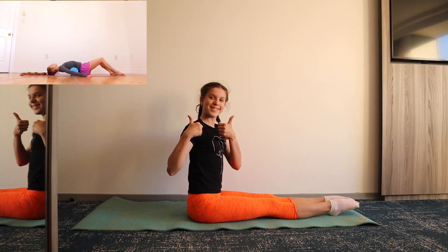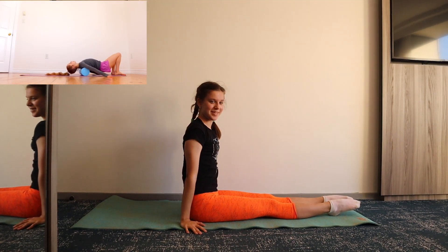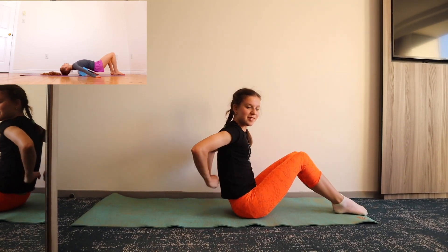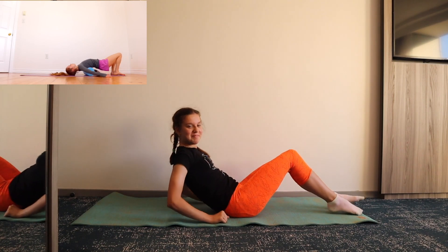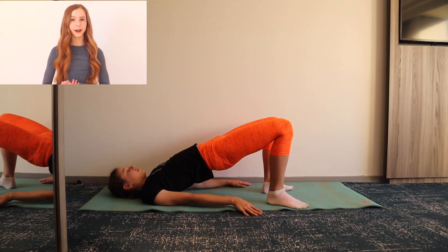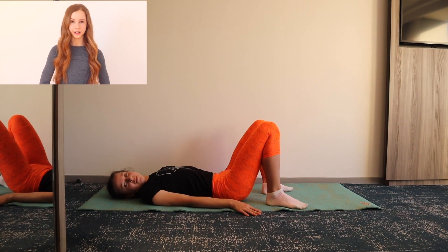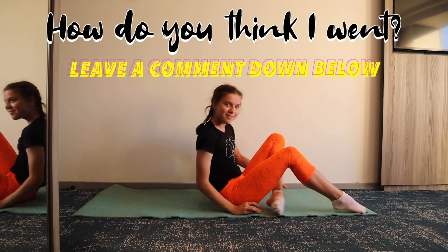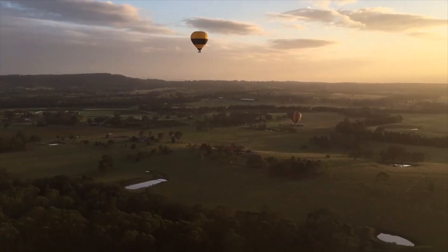And that was the end of our stretching routine. This next part is completely optional, but if you have a foam roller I recommend rolling out your back once you're done this routine. And that's it for this back stretching routine, so I hope it helps you improve your back flexibility. Thank you for watching this week's video. If you liked it, leave a like and subscribe to our channel. Thank you.